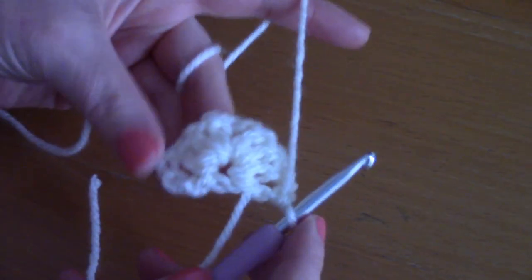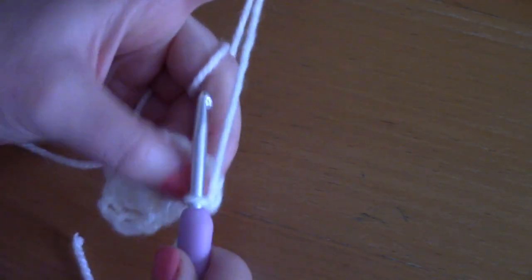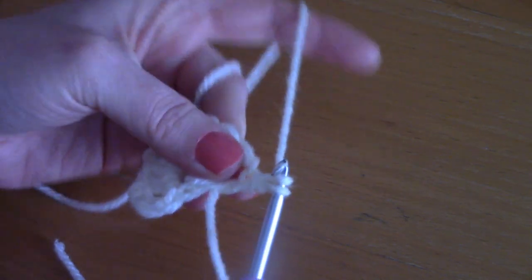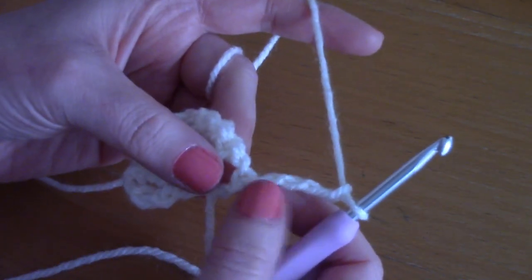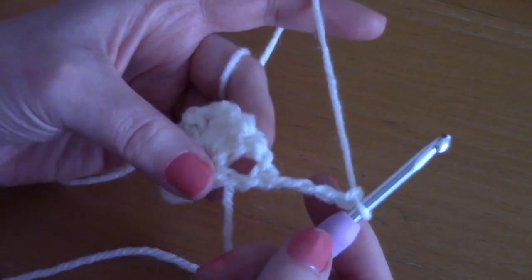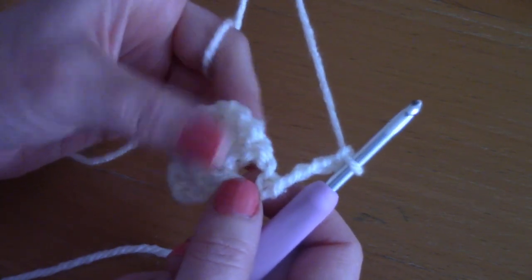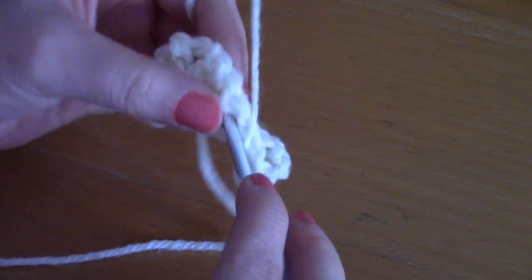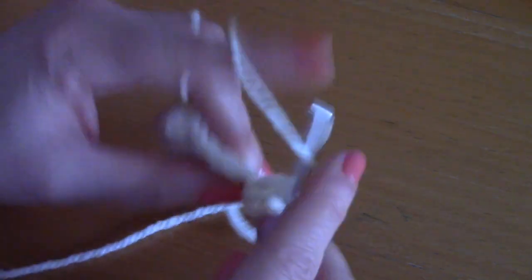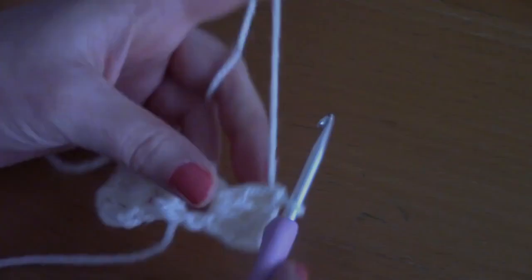You've finished row one. Now turn your work and chain four — one, two, three, four — which counts as a double crochet and chain one. Now work directly into the next chain space with three double crochets: one, two, and three.